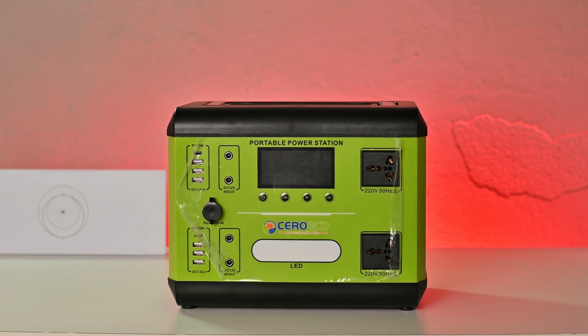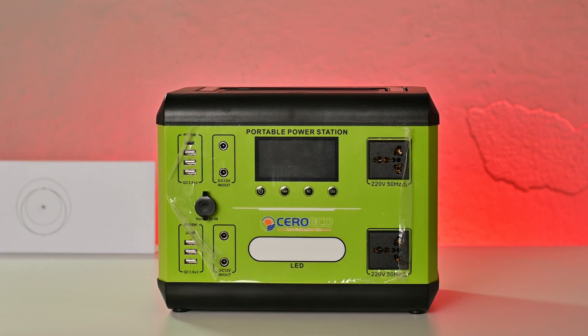Power stations are all the rage these days, so I bought one to power my Starlink kit. I learned a few things along the way, and in this video I'll share some of the things that I learned that may help you if you're planning to buy your own power station.